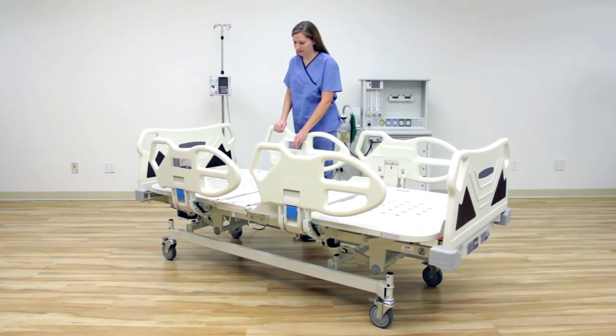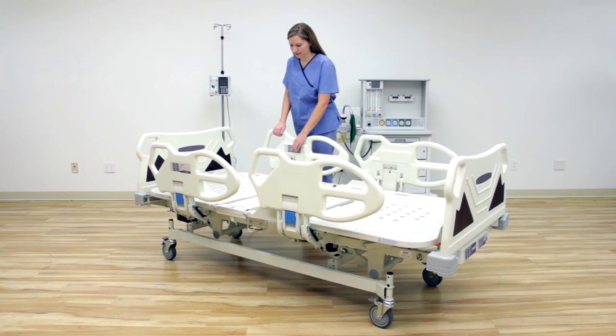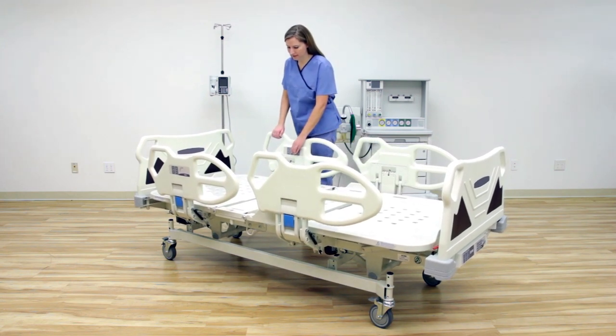Lowering the Premio to its minimum height of 19.5 inches allows patients with accessibility concerns to get safely in and out of the bed.